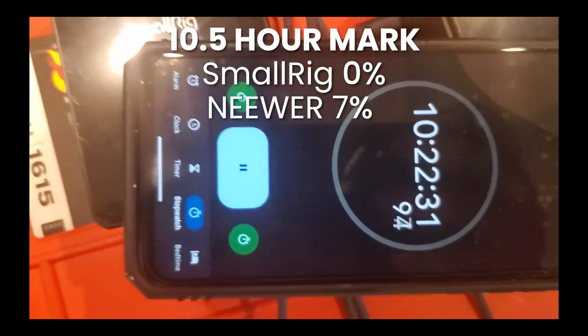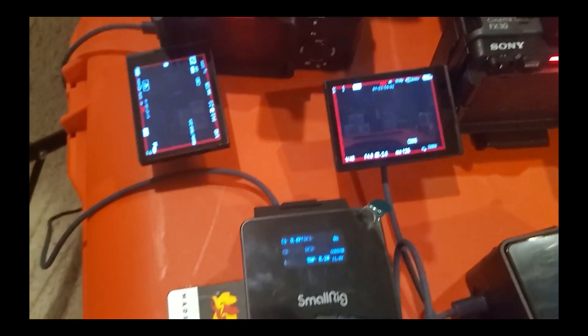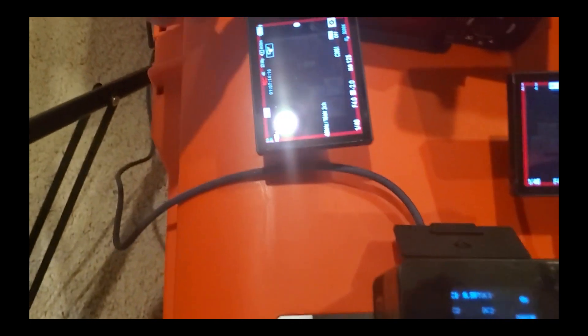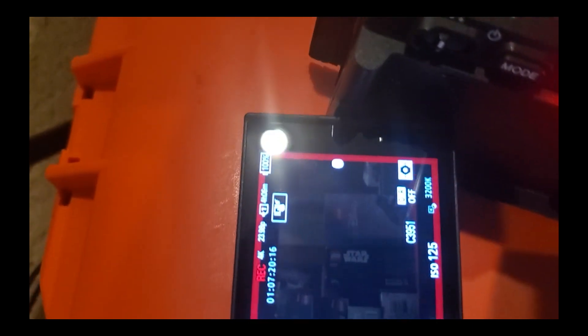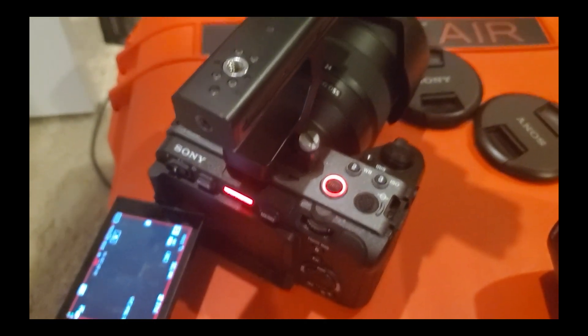What I'm going to do now is unplug the SmallRig and see how that battery is doing. If you drop out the power, it's still at 100% — and that is great news.